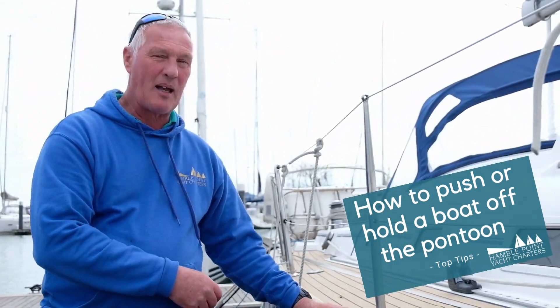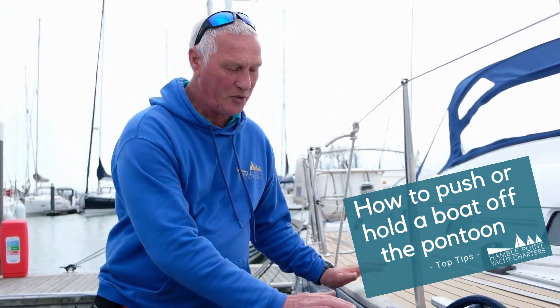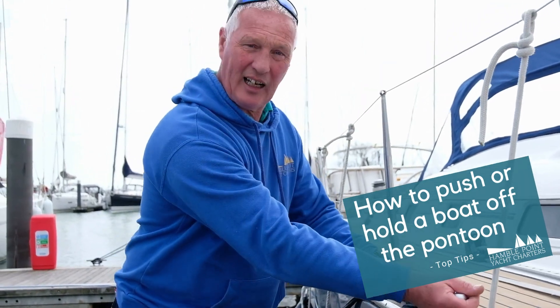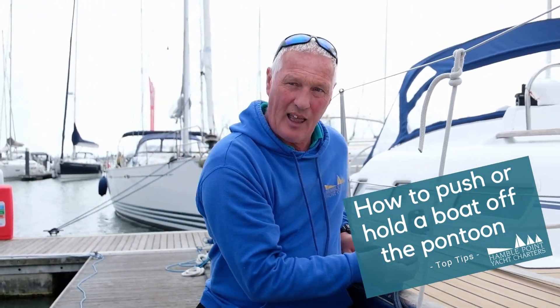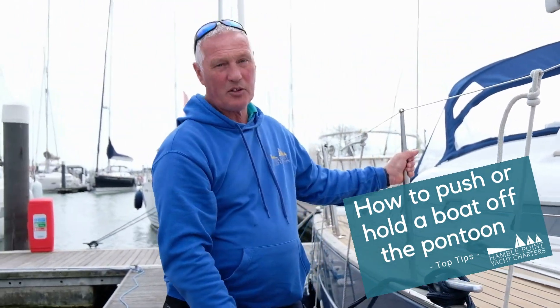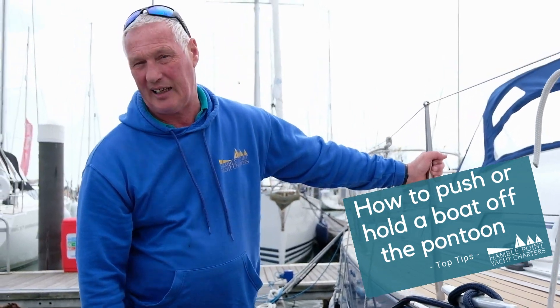It damages the boat. So if you are going to push the boat off a pontoon, make sure you grab over the hull, or even the cleat like on this boat here, and just put yourself against it to ease the boat out. Never do it on the stanchions, because you just end up causing the stanchions to come loose and leak.